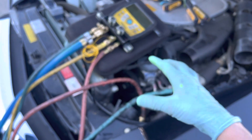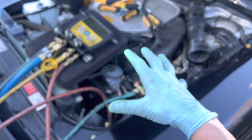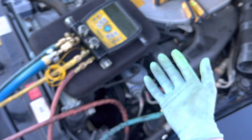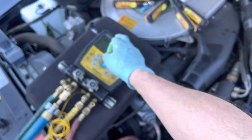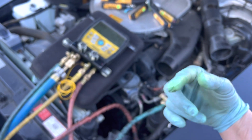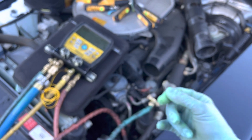This will outgas 99.9% of any gas still in the system, preparing it to be retrofitted. Then leave it on the vacuum pump, get it down to 100 microns, and go from there. We'll come back on the next video, which should be the third video after this.